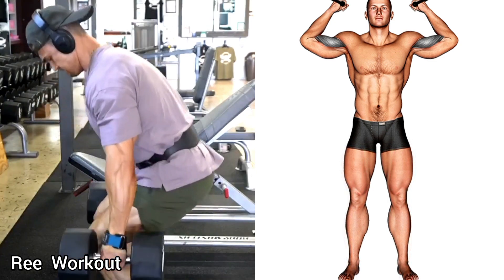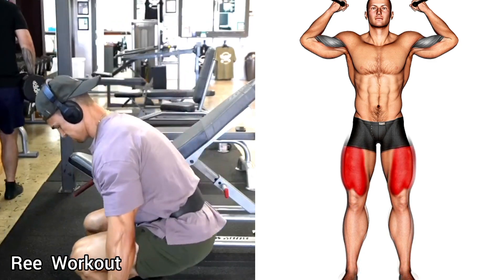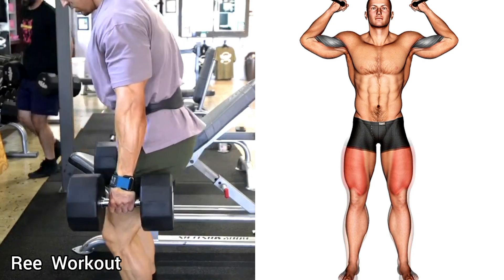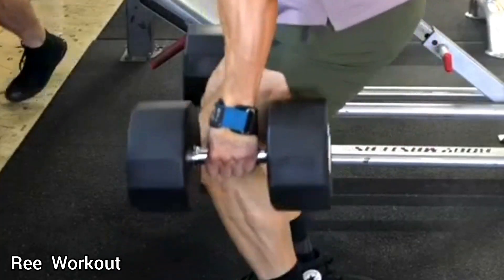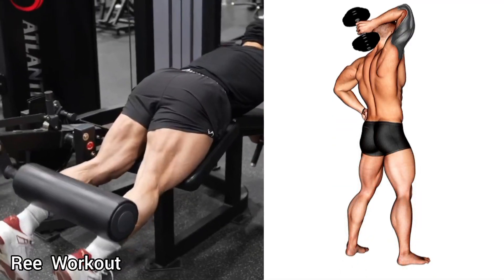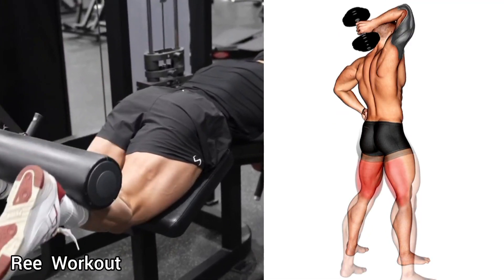Dumbbell squat: slowly bend your knees until your legs are parallel with the floor, then stretch your legs back to the starting position. This exercise also works on your quadriceps muscles. Next, lying leg curl machine: lie face down on the machine.